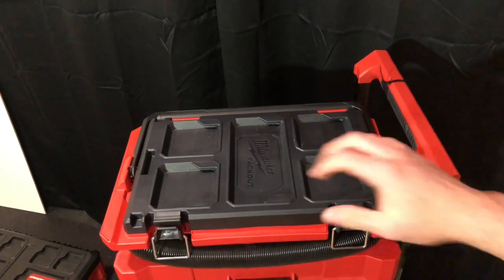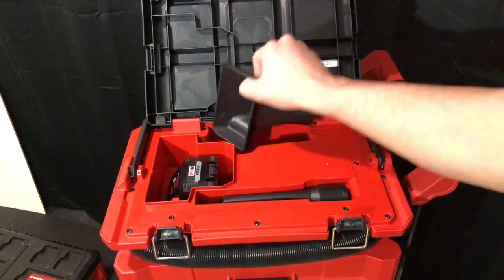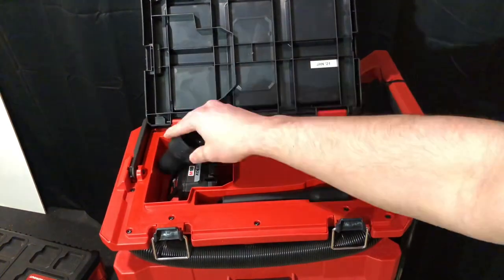One of the first things I noticed after unboxing the vacuum is that the included adapter can't be stored in the vacuum, so I made the box to not only store the adapter, but a few other parts I think are useful, like an extra battery and my wand attachments.